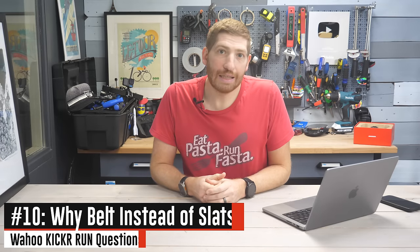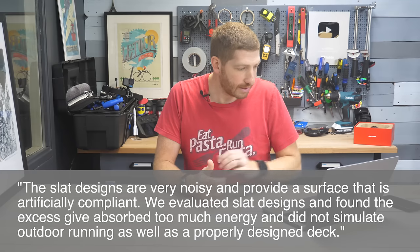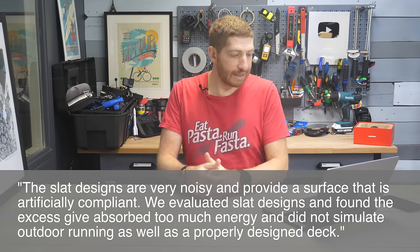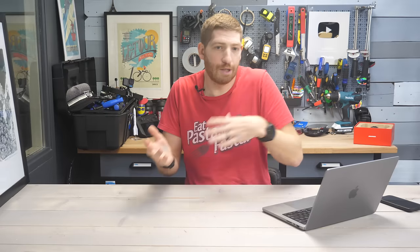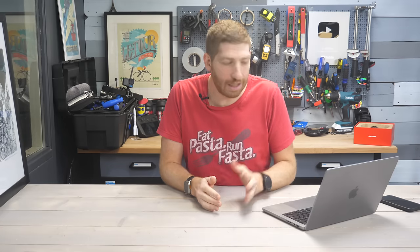Number ten: why belts as opposed to slats? Wahoo's words first: 'The slat designs are very noisy and provide a surface that is artificially compliant. We evaluated the slat design and found the excess give absorbed too much energy and did not simulate outdoor running as well as a properly designed deck.' I actually agree with them. I've long talked about slat-based treadmills not being my cup of tea. Some people like different things — like vanilla versus chocolate ice cream — obviously the vanilla people are wrong, but in terms of what I like from a treadmill, I don't like the slat design. That's why they went with belts.